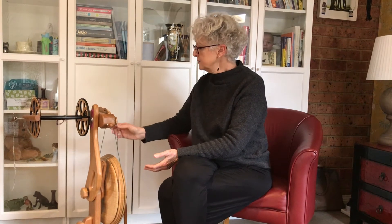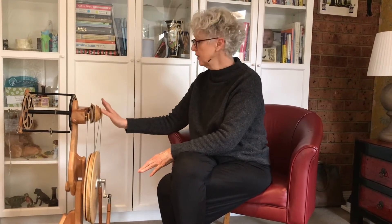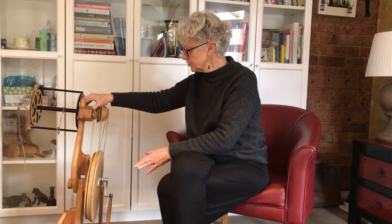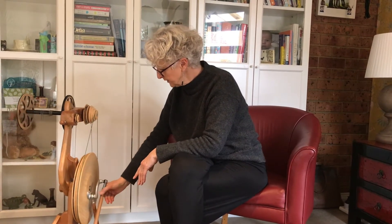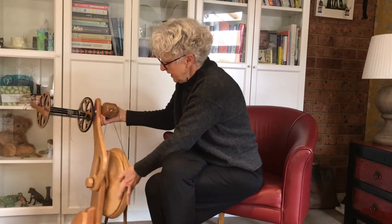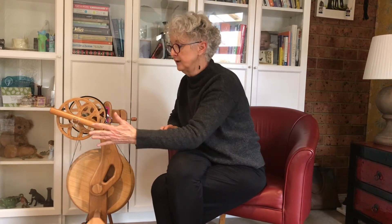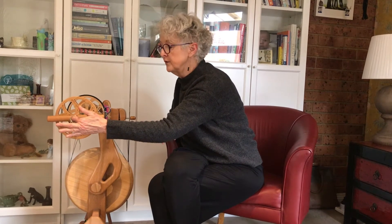The Aura comes with whorls or pulleys that are quite large, as they're more useful when making art yarns. It still has the true double drive with two footmen going down to each treadle, and it comes with a wonderfully designed flyer which helps with the construction of art yarns. It's what we call a pigtail flyer, and you can see the pigtail construction at the front.